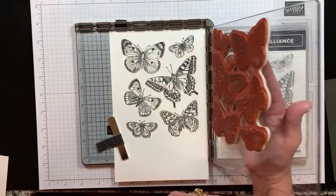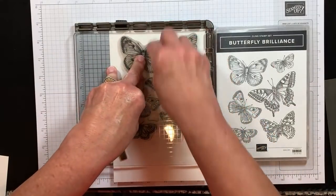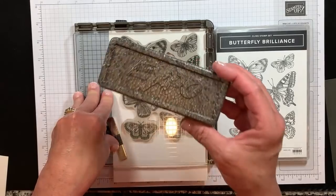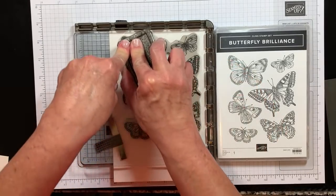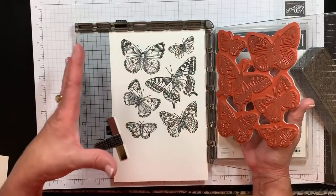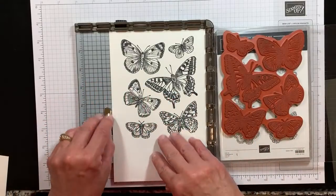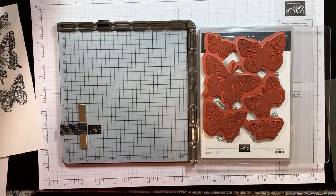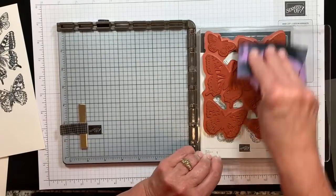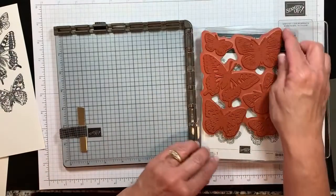Now that this is face down where I want it, I'm going to close that hinge door and that cling stamp is going to stick perfectly to this side. There's a slight incline here, so I'm going to take that stamp case and put it right underneath there to make it nice and even. I'm going to stamp my butterflies in Memento Black ink, which is my ink of choice since I'm going to be doing some coloring with alcohol-based Stampin' Blends markers. I like to give my images a little bit of a twist with my ink pad. I'm going to close it and then you are going to rub. I have difficulty with strength between my thumb and fingers because of my basal joint, so I find the Stamparatus to be a really great tool when I am using these large stamps.